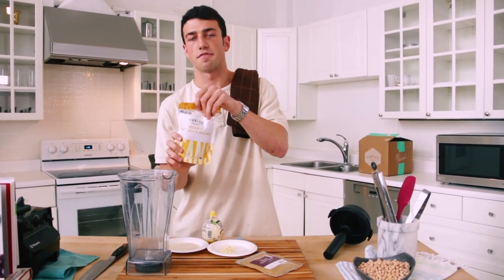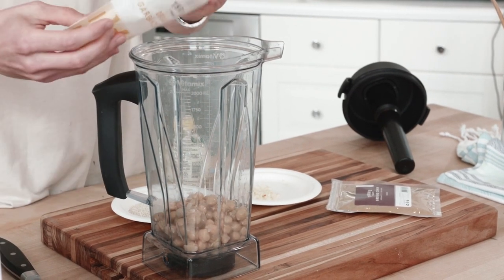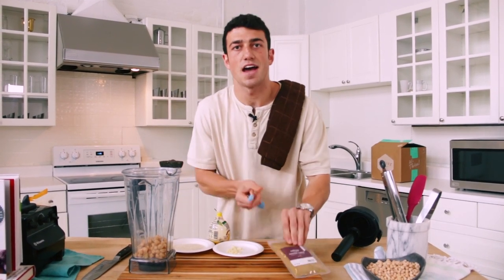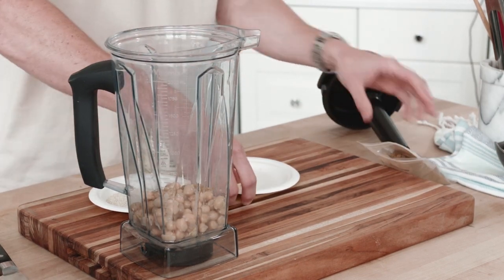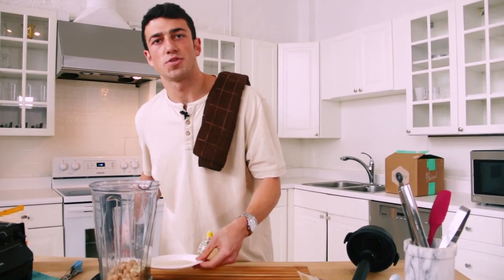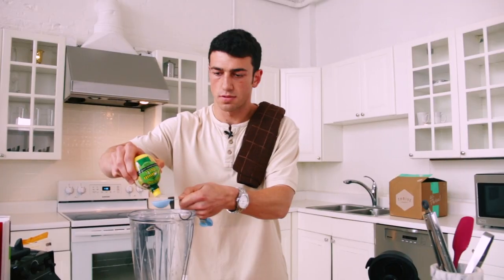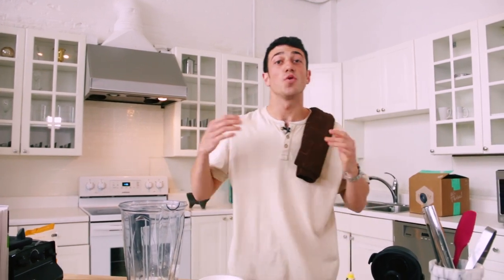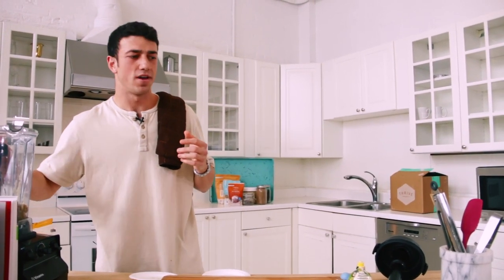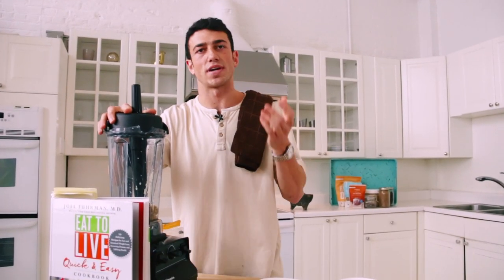We're going to start with 15 ounces of chickpeas — add those into the blender. Then a half teaspoon of cumin, it's got a nice earthy texture. One garlic clove minced, three tablespoons of unhulled sesame seeds, and two tablespoons of lemon juice. Lemon is one of those seasonings that really brings out the flavors of other ingredients — it's like a little cheat I like to add to a lot of my recipes because it just enhances everything. It's going to bring out the cumin and the sesame and bring together all those delicious flavors.